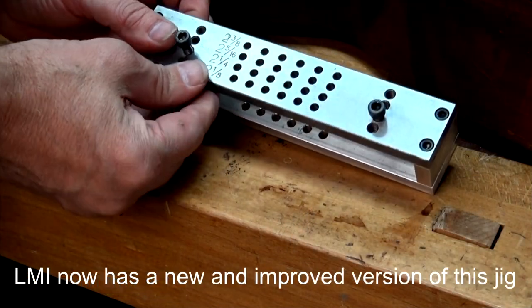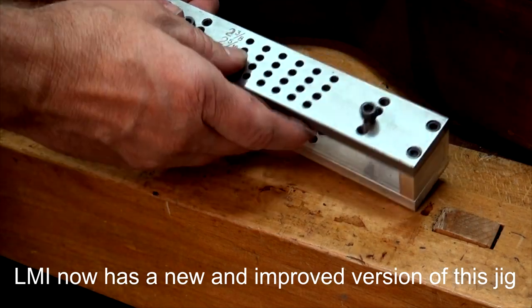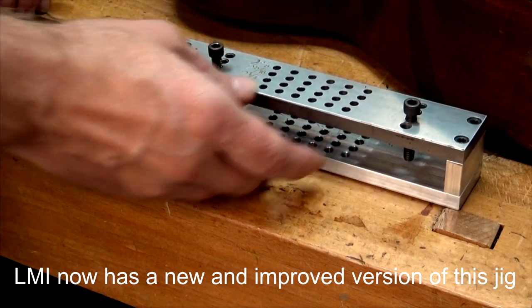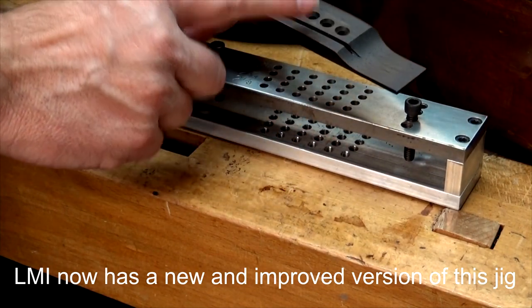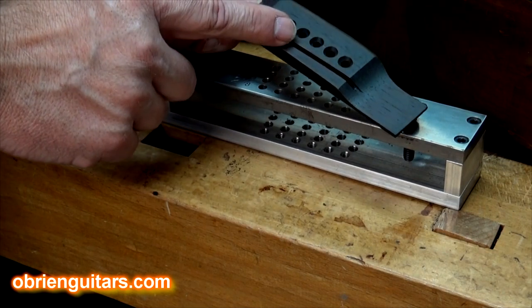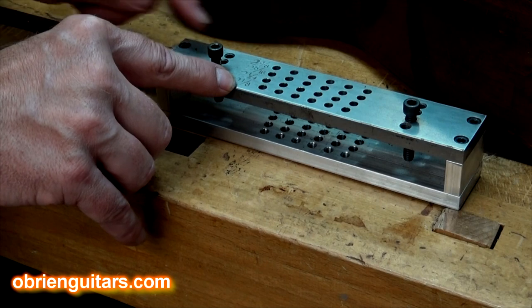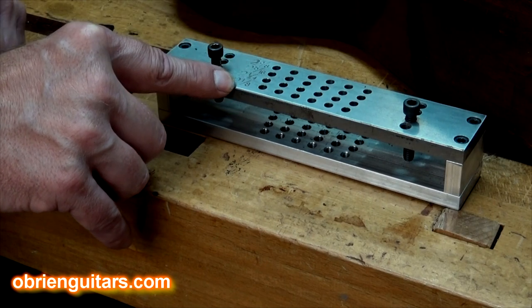Here's the solution. This is the bridge drilling jig that I got from LMI. The bridge pin hole drilling jig allows you to drill accurate holes in your bridge at whatever stage you want, whether in the wood blank or in the finished sanded bridge. In my case, I did it in the wood blank as I was building the bridge. Holes are accurately located at two and an eighths, two and a quarter, two and five sixteenths, and two and three eighths.